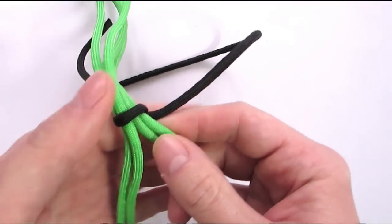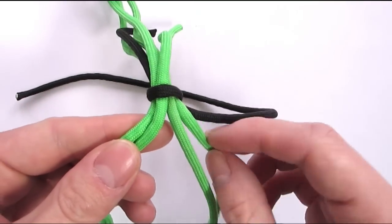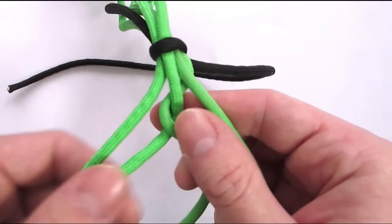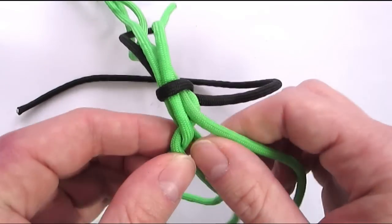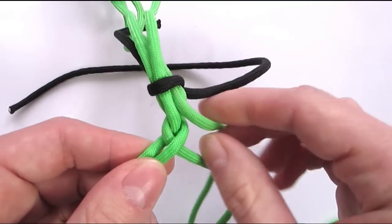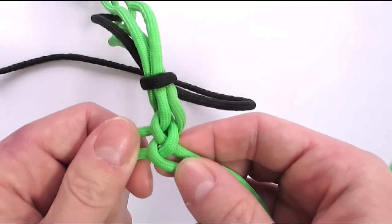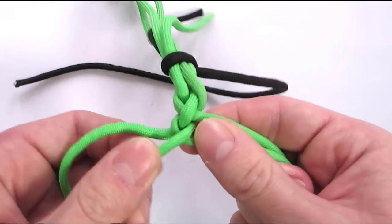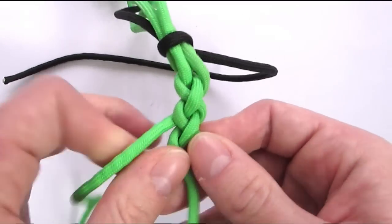And then braiding a 4 strand diamond braid, which is very simple. You basically take your top cord, go behind, through the cords on the left and back down on the right. Then with the left you go back and through the cords on the right and back to the bottom on the left. And again the top right cord goes behind and through the left cords and back to the bottom right. Then the left, through the cords on the right and back to the bottom on the left. We simply continue this technique until we reach the length we would like for our loop.